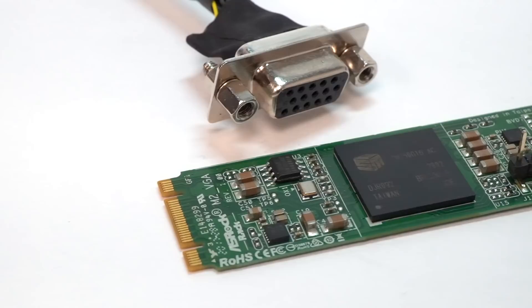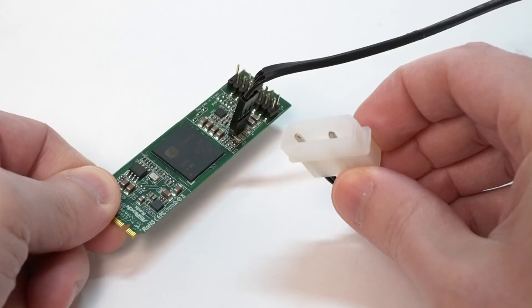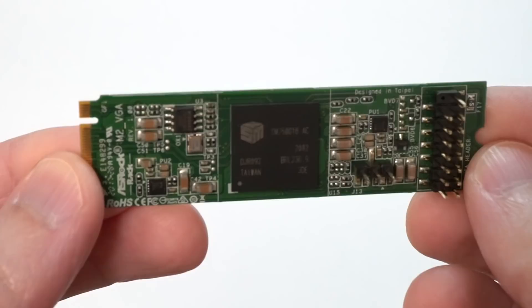Around that time I also got this little guy in the mail from ASRock Rack. This M.2 VGA is one of the strangest little graphics cards I've ever seen. I was excited about getting it working on the Pi for a few different reasons: the card only sips about 2 watts of power, so I shouldn't have any issues at all powering it. It also uses the Silicon Motion SM750 graphics chip, which has an experimental driver in the Linux kernel. And it only has 16 megabytes — yeah, megabytes, not gigabytes — of video RAM. So no worries at all about bar allocations, even on old Pi kernels.